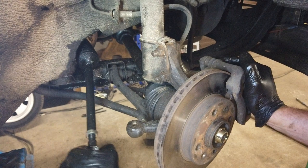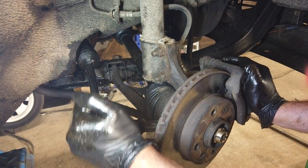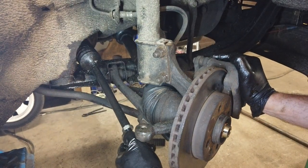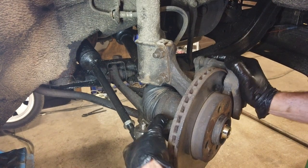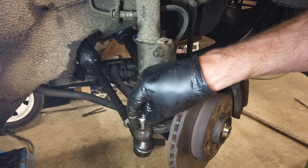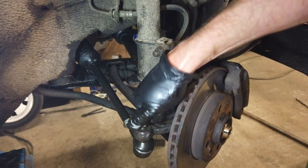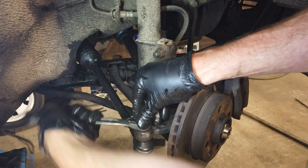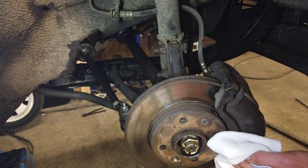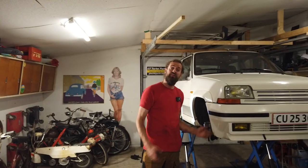And then this is just going back into place. And then the nylock nut goes on. Then I'm just going to clean the brake disc off, because I did get some oily fingers on that, and it doesn't help the braking system. There we go.